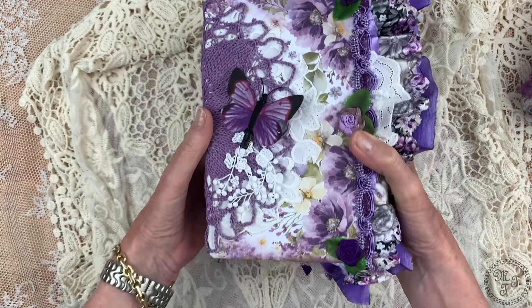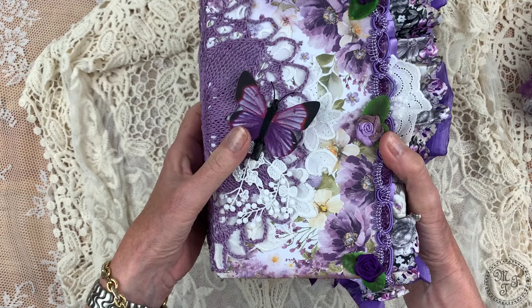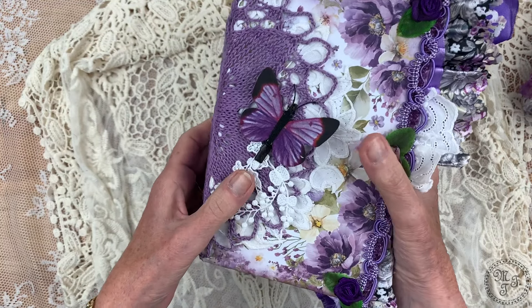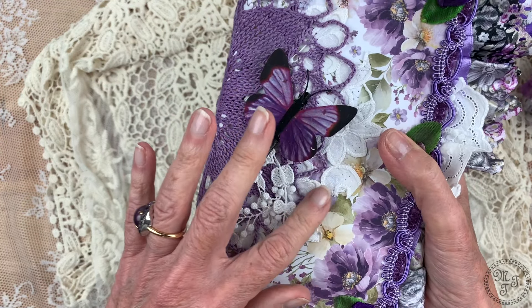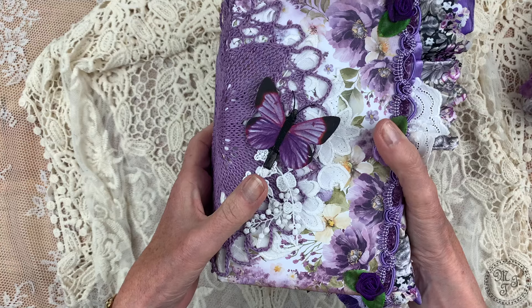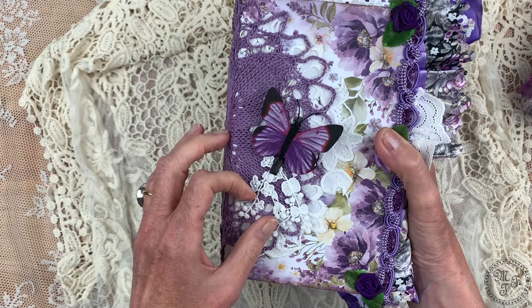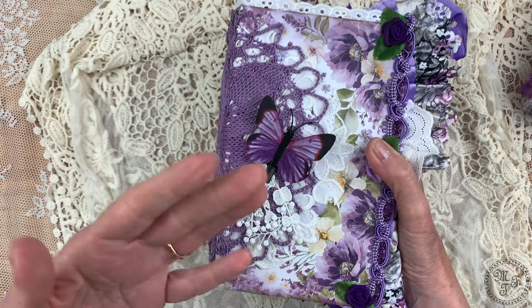Hello everybody and welcome to my channel. This is Martina and after a short creative break I'm back with the completed two journals which I showed you in my last video. This is the bigger one, Lavender Love in big, and this is her little sister, Lavender Love in small. This video will be a little bit longer than usual because there is a lot to tell, so without further ado I'm just going for it.